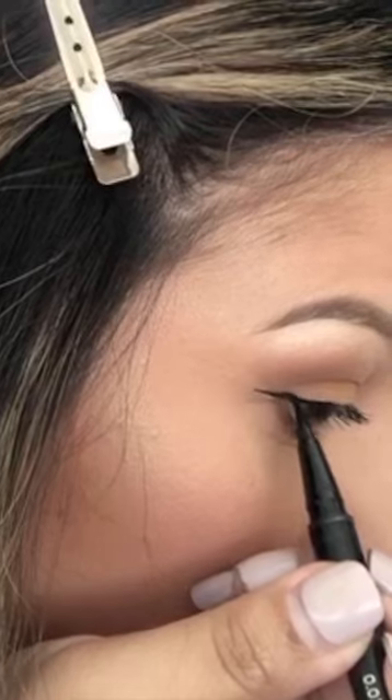Just like so. And you see how when you do a liner, it just changes the whole look. This is something more natural. If you're not comfortable using a liner, you can totally keep it this way and it's still natural and pretty. Or you can do a liner and it makes it more of a dramatic look.